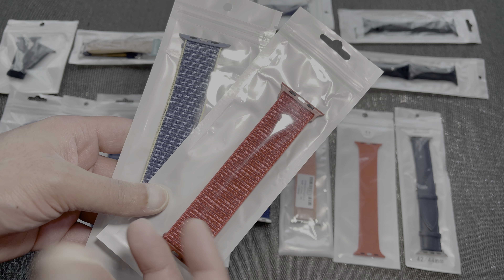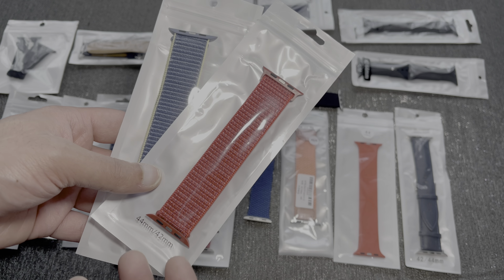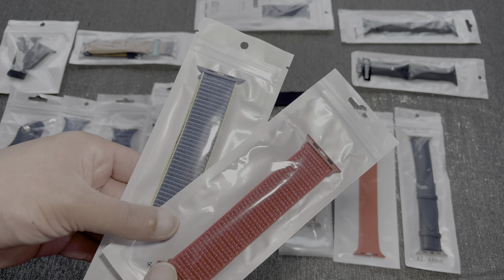Hey everyone and welcome to the video. Today I thought we'd take a look back at all the various AliExpress bands that I've actually received over the past few months since the Series 6 came out. As soon as I placed my order, because of the delay in the watch being delivered, I did actually go on AliExpress and order various different types of bands. This is my Series 6.